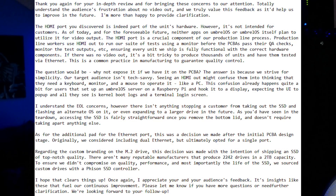I'm going to read their response and let you decide what your thoughts are. They said: 'Hey David, thank you again for your in-depth review and for bringing those concerns to our attention. We totally understand the audience's frustration about no video output and truly value this feedback. The HDMI port you discovered is indeed part of the unit's hardware. However, it's not intended for customers. The HDMI port is a crucial component of our production line process — production line workers use the HDMI out to run a suite of tests using a monitor before units pass their QA checks, ensuring every unit we ship is fully functional.' I 100% agree with that.